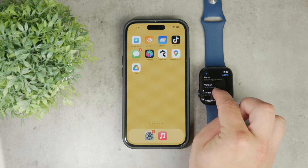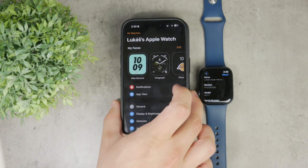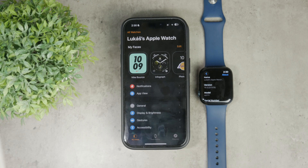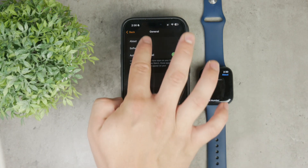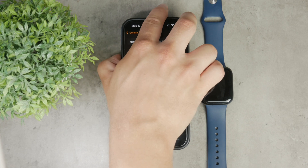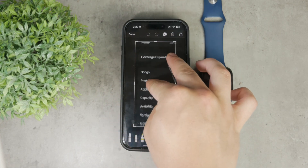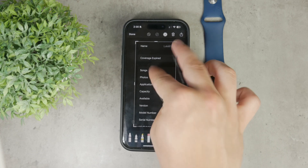If you don't have your Apple Watch handy but have the iPhone which is paired to it, you can open up the Watch app on your phone. In the My Watch tab, tap on General, and just like on the Watch, tap on the About section. Scroll down to see the serial number or any other information you specifically want to see about your Apple Watch.